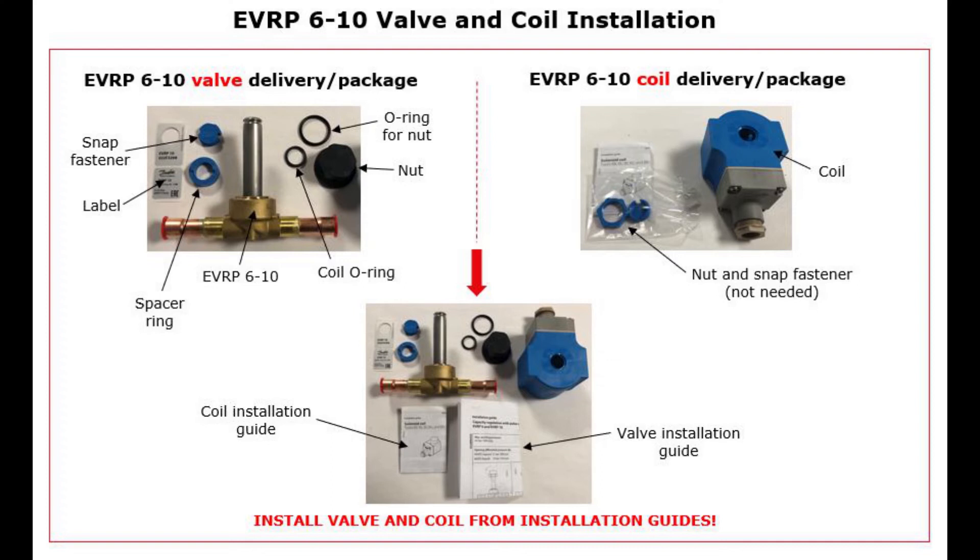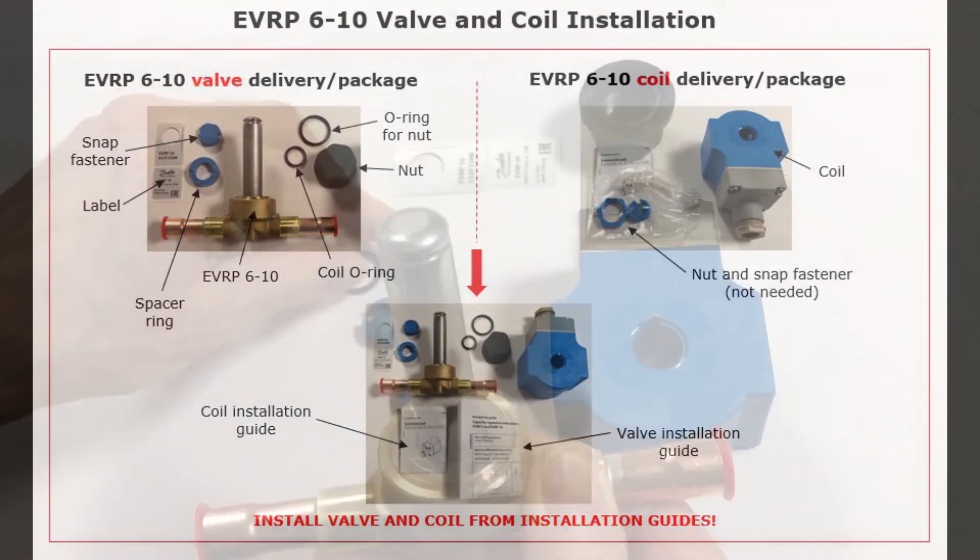Let us then have a look at how to mount a coil on the EVRP6-10 valve. Here you see all parts included in the valve and coil deliveries. Due to the longer armature tube, it is not possible to use a clip-on type coil. Therefore, the coil is fixed by means of a nut, and a spacer ring is needed to compensate for the longer armature tube. The coil is mounted and removed as shown here.